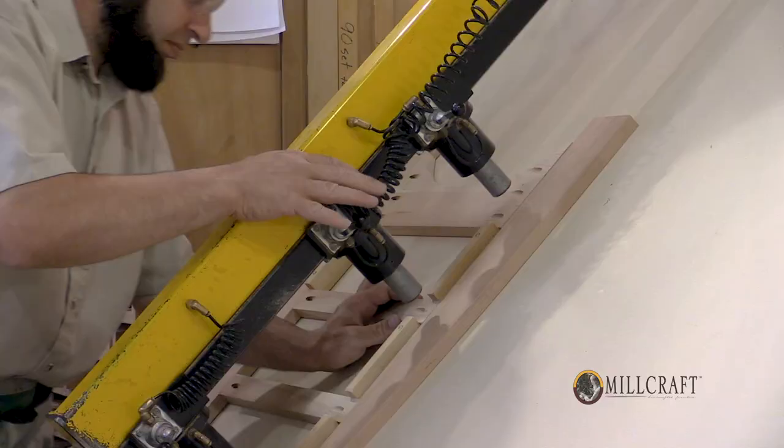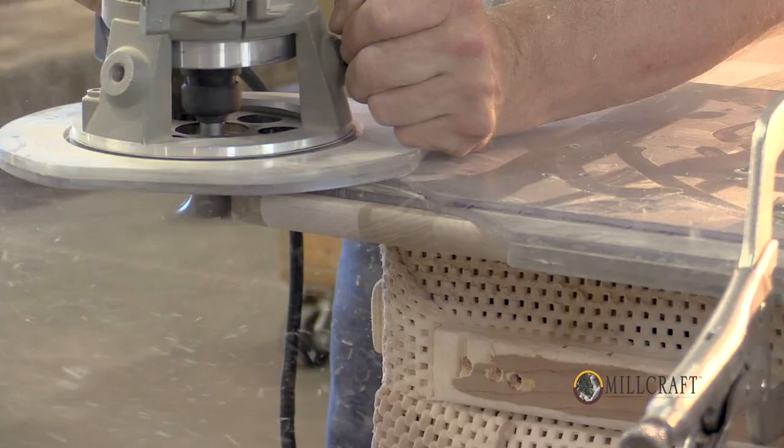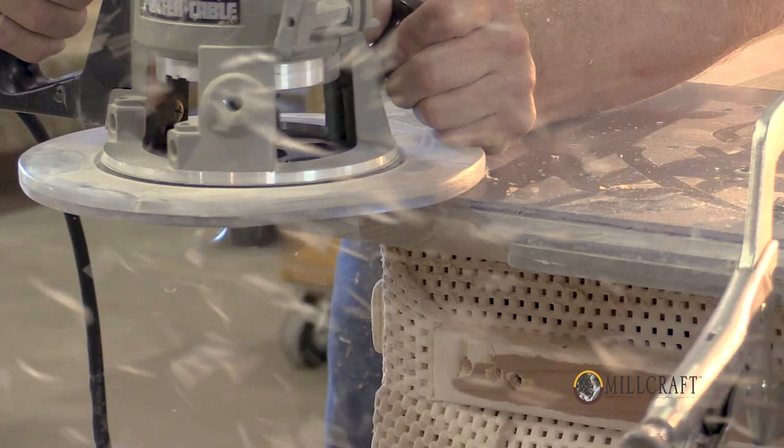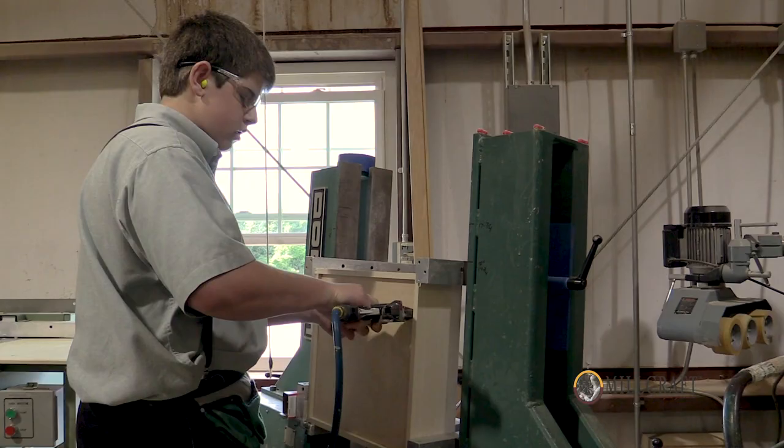There are also face frames specially made for each order. There is a lot of attention to detail. Specifically, drawer boxes are solid — drawer boxes are the same species as your exterior. All the drawer boxes are dovetailed.